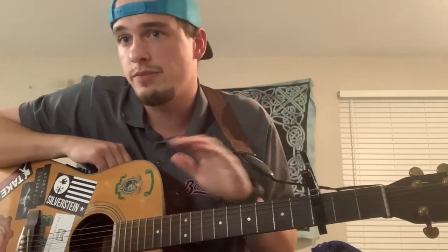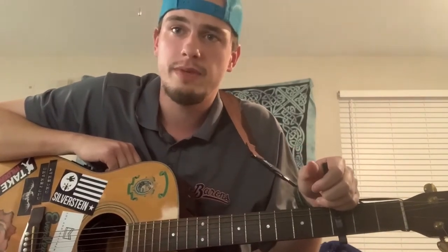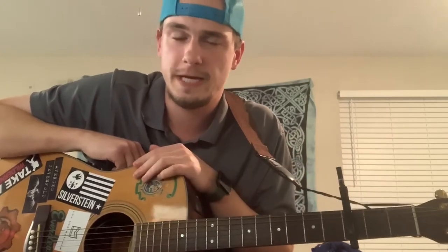Hey guys, welcome back to Newcomb Guitar Jams. Today we're going to be doing How to Save a Life by The Fray. Super great song, I love it. There are four chords in this song: G major, D major, E minor, and C major. You'll notice I have a capo on the third fret. You can play it without the capo — the capo just changes the key and makes it easier to play without doing bar chords. I'll do a lesson on that later, but let's hop into it.